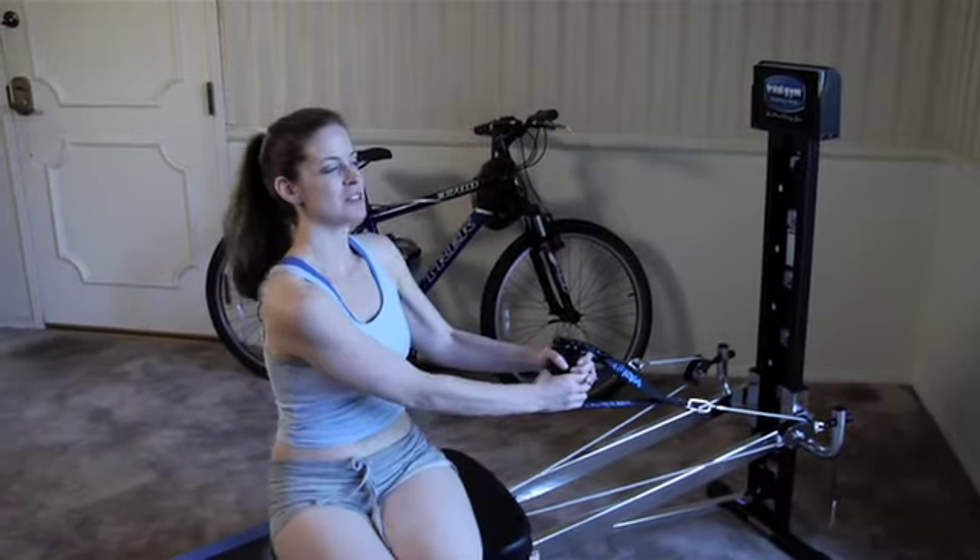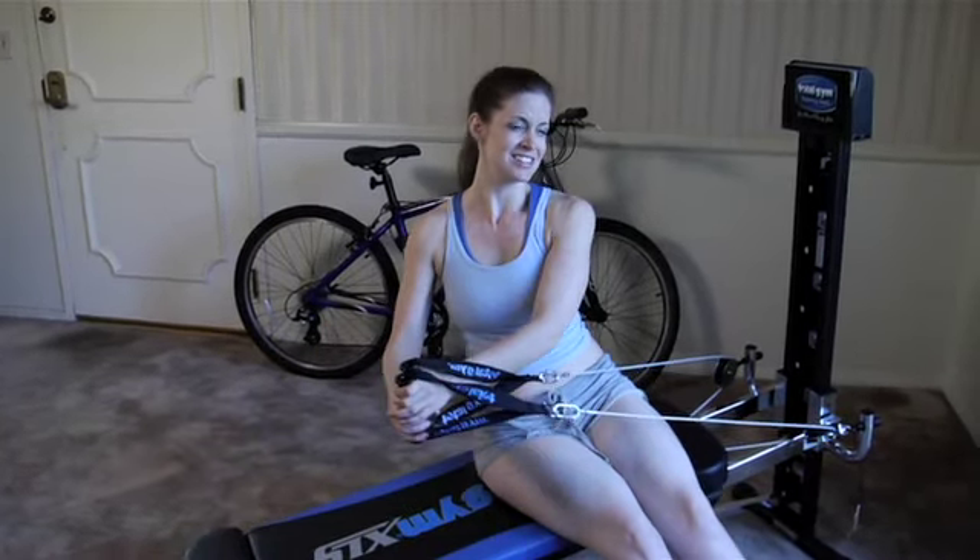I can actually feel it really strongly. I don't know the muscle group names, but that area right by your shoulder kind of — I want to say bra line, but I don't want to offend anyone. Now I'm working my abs, specifically the side.